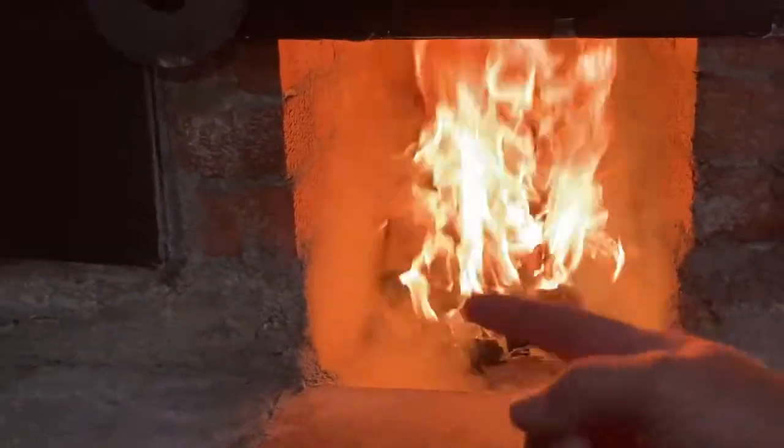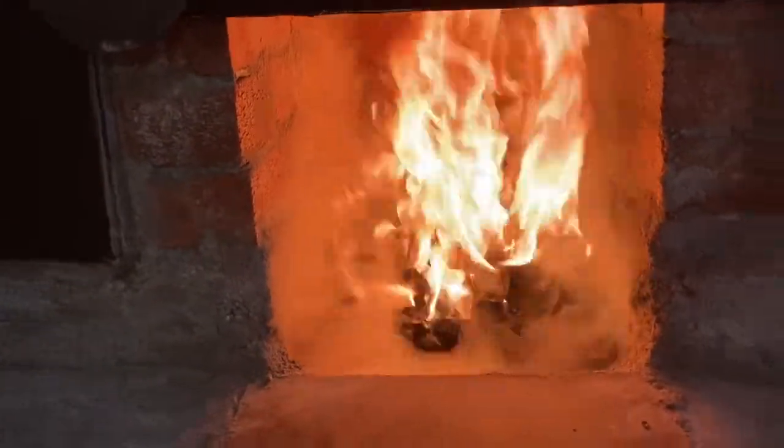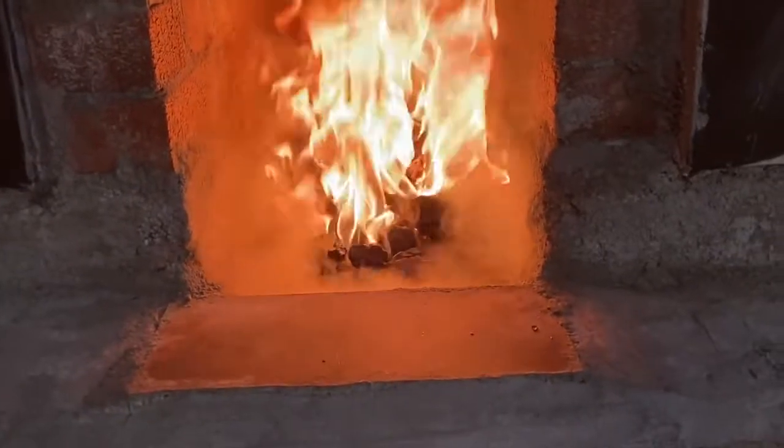You can see that smoke being drawn straight up the chimney. The hotter the chimney gets, the better that thing will draw.